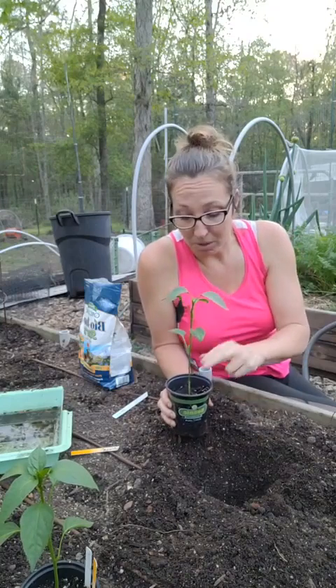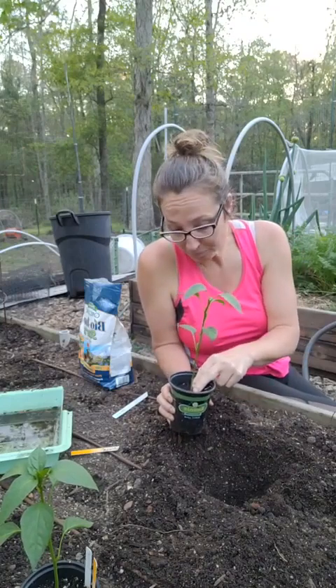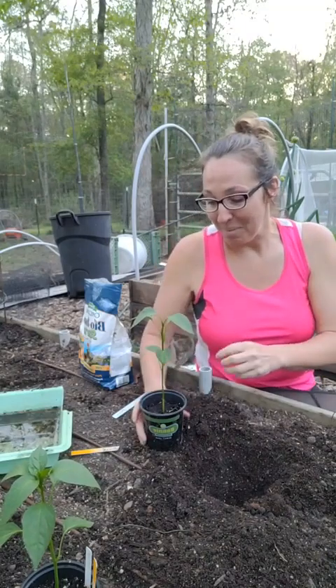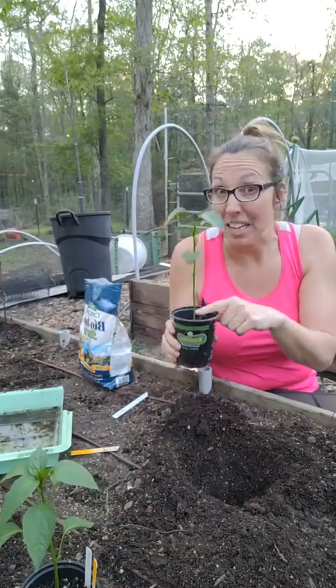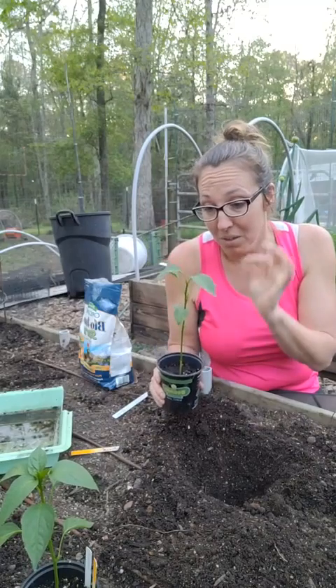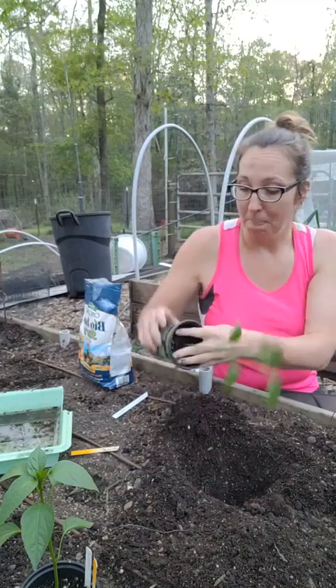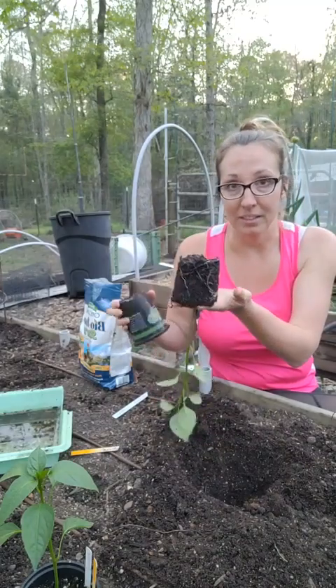You don't want to go as deep as a tomato — with a tomato you can bury it neck deep. For peppers, about an inch or so deeper than the container. Tomatoes you can plant really deep; peppers just a little bit deeper than most. What I do is just flip the container upside down like this.